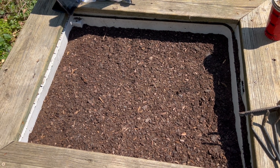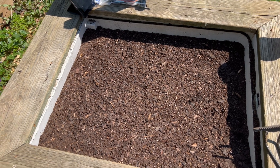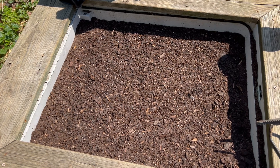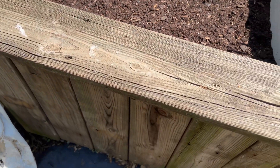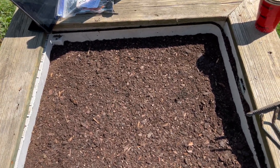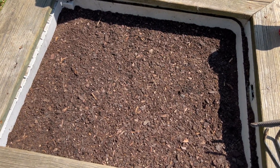Okay guys, we're going to plant some carrots. This is a dishwasher inside frame that I recovered with decking boards we took off when we redid our deck, so I'm just going to plant some carrots in this.